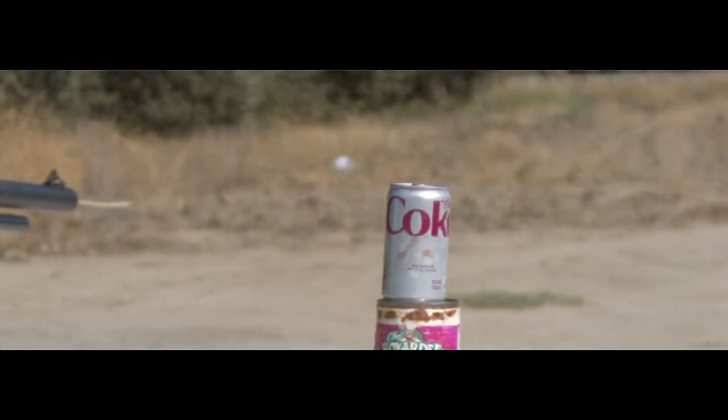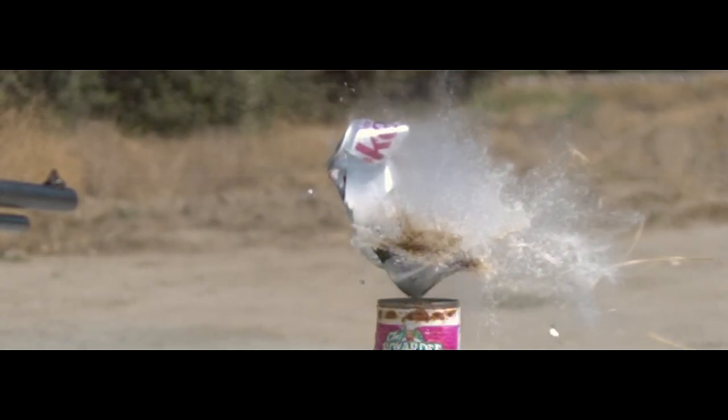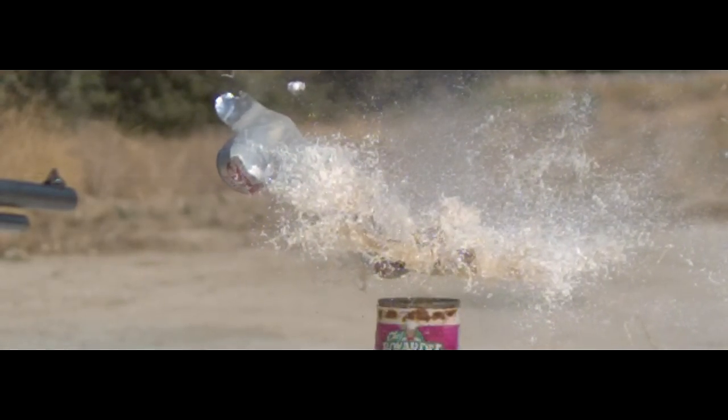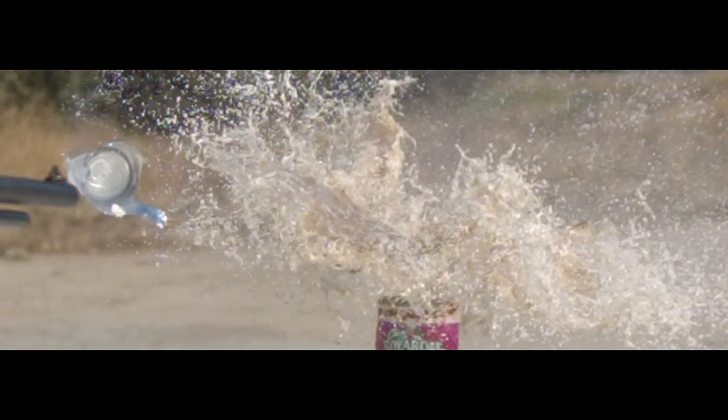We got another full power supersonic shot — that's some crazy ballistics going on there. You can see that the wad separated, so those who thought the wad was acting like a stabilizer, that's probably not the case. Not only did the skewer penetrate the can, the can kind of destroyed the skewer in the process — just turned it into splinters.